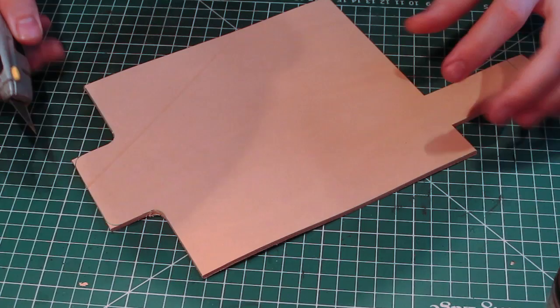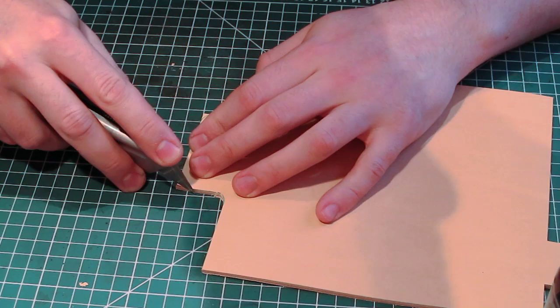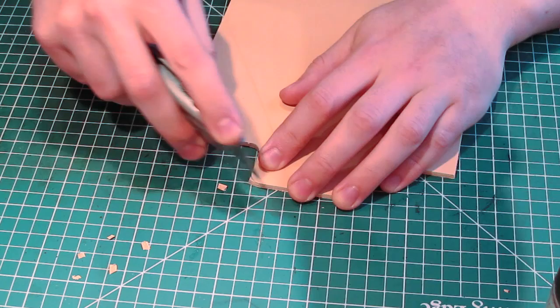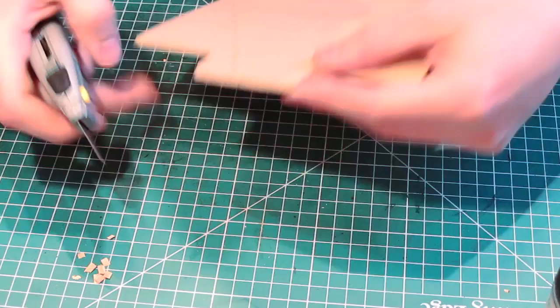When cutting out a small round corner, rather than trying to drag your knife around in a curve — which is very awkward — just cut the corner off in a series of four or five straight cuts. You'll get a nice round corner, and once you've beveled and burnished it you'll never know it was cut in straight bits. It's miles easier than trying to turn a sharp knife around a corner.